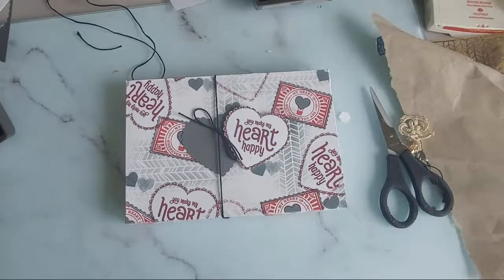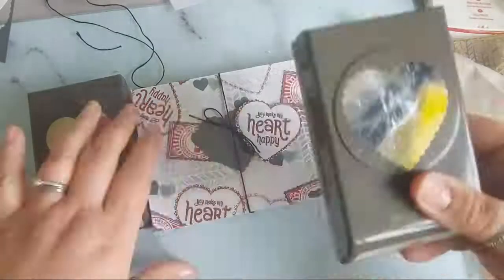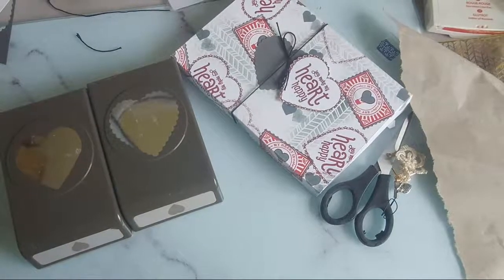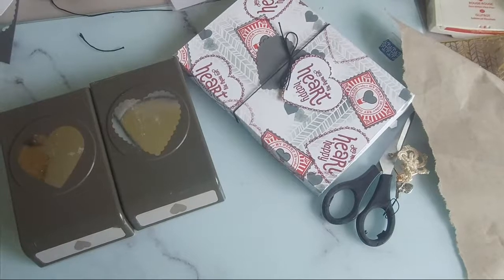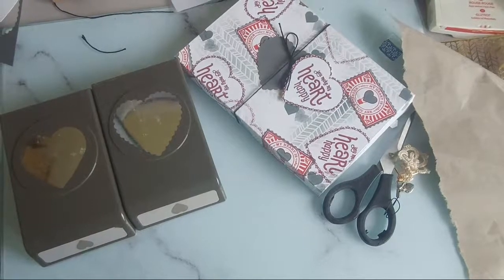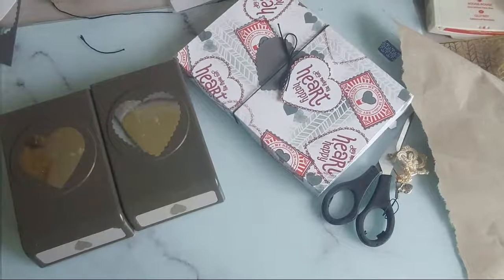Kay says she doesn't own the heart punches but she's guessing she'll get them soon. They come in a double pack so you're not just buying one - you actually get both of them, it's a duo heart punch pack. They layer on top of each other which is great. Ellie has only the heart dies - it's really handy to have some heart punches. Patricia says you can make a lovely card. Great, thank you everybody!